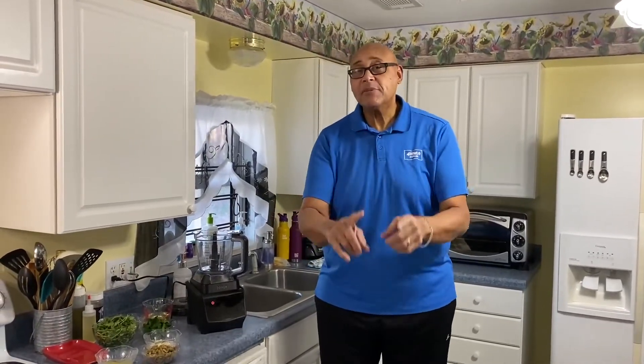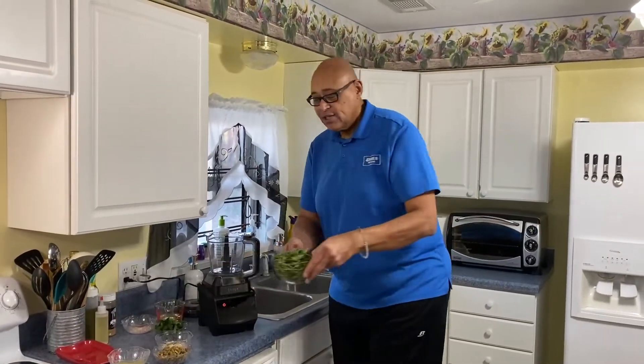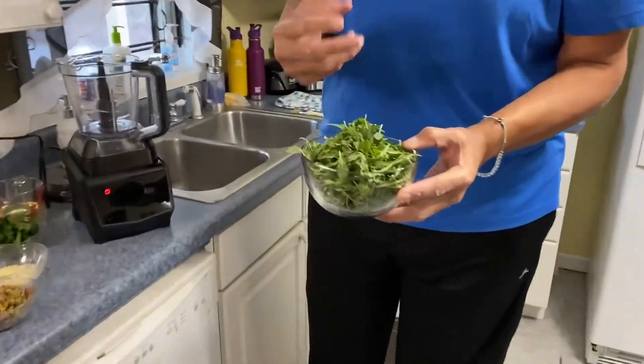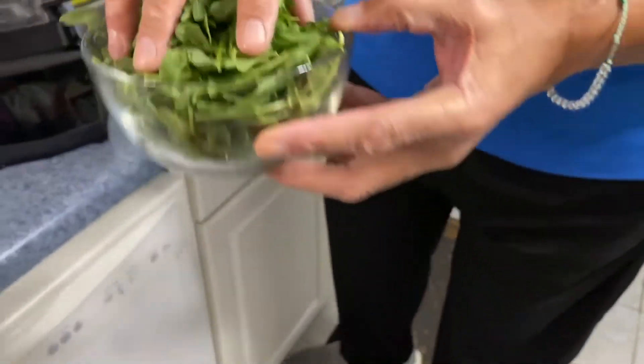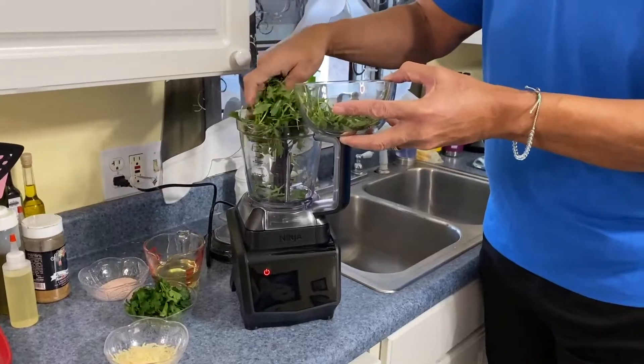But today I'm going to make a different pesto and I'm going to show you a different way of using it. So here I have some arugula. Arugula is a tangy lettuce — it has a little bit of a tang to it. This is baby arugula, and I have two cups of baby arugula that I'm going to get into our processor.